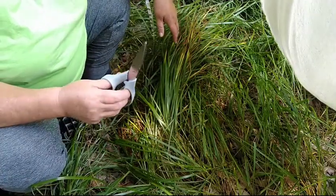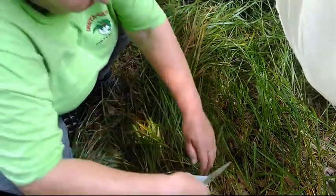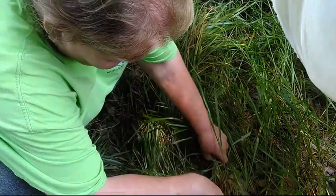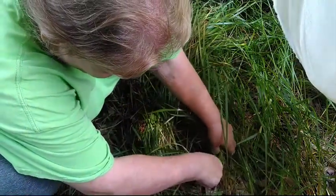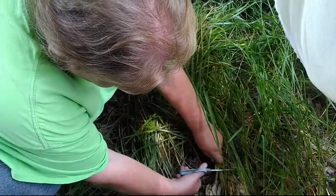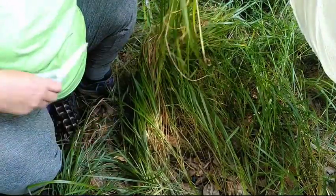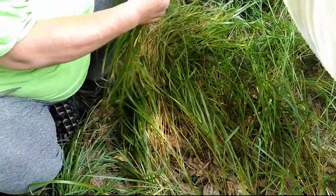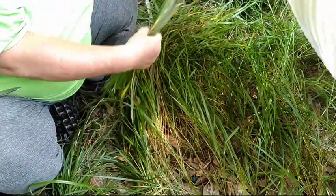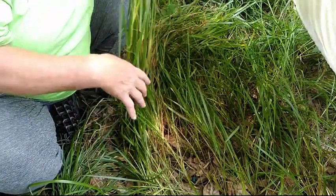Thank you Julie for my scissors because I couldn't find my other ones. I'm going to gently gather it and snip it close to the ground. Like I said, it's a grass — it will grow back. And I use not only the already dried leaves, but the green leaves.